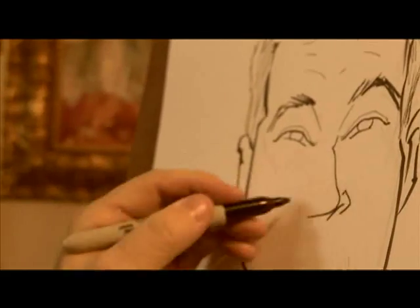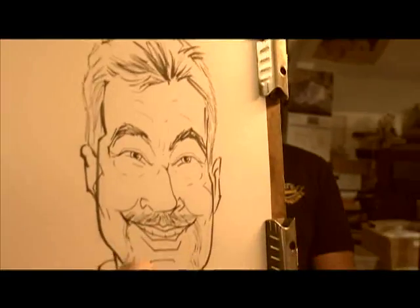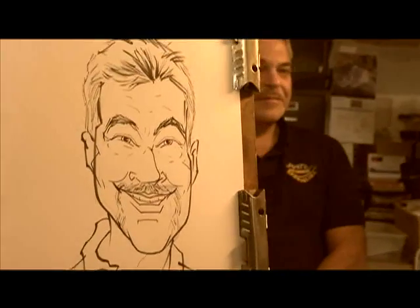Vince is a professional Pittsburgh artist that works in many mediums, and now Vince is going to share his creative process with you.